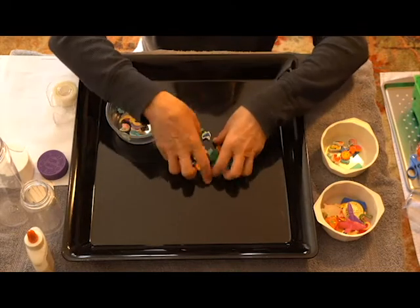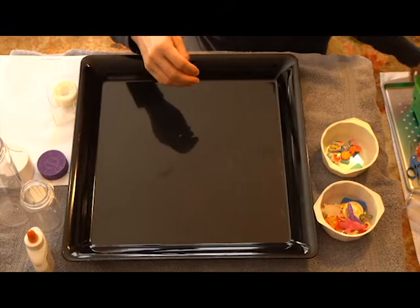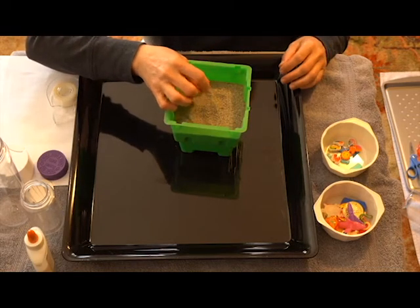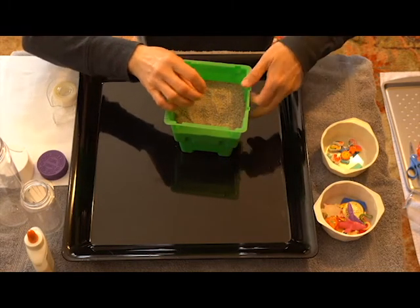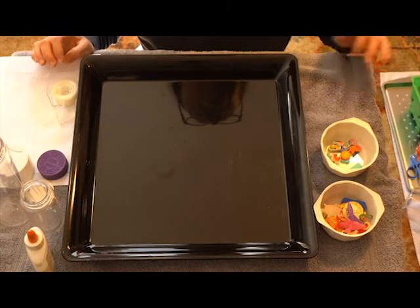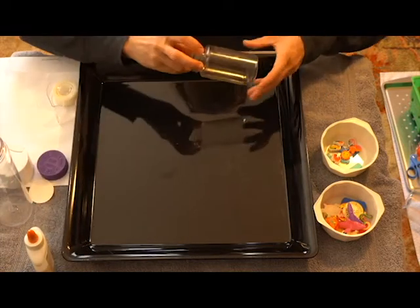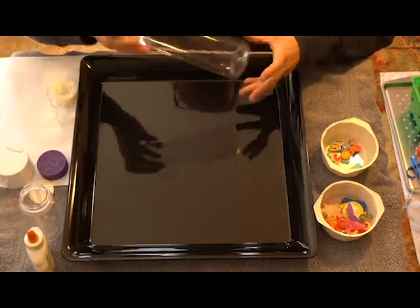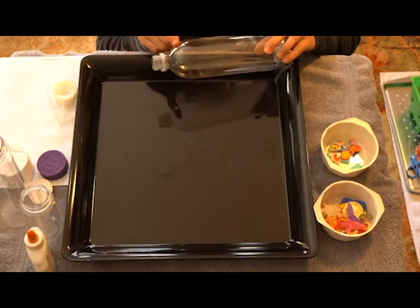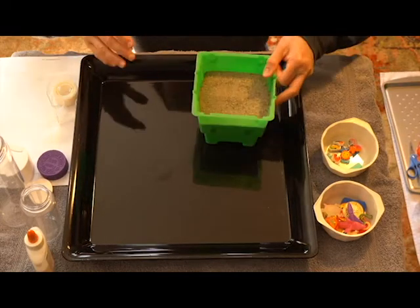You also gonna need sand — you could also use rice or beans. The smaller the filler, the more challenging it's going to be. So if you're gonna use rice, make sure that you have enough rice to fill up your bottles. I am going to use sand because that's what I have the most of.